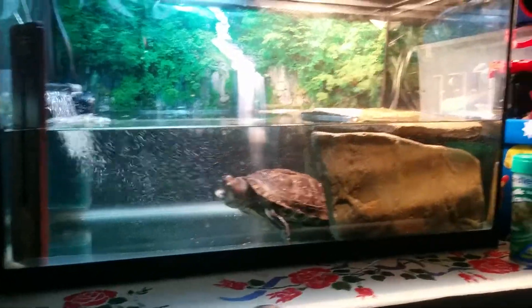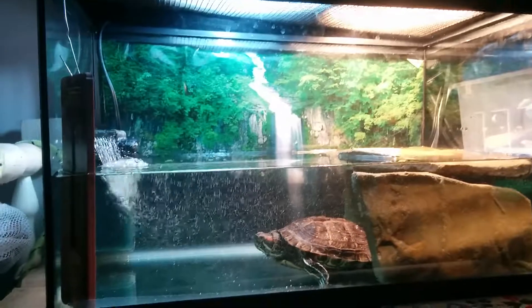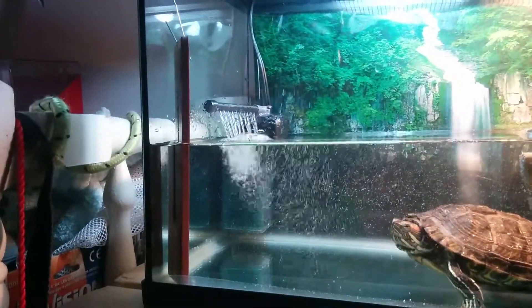Me and my family have customized and made this home so it's better now. There's an oxygenator and filter.